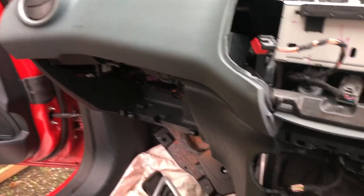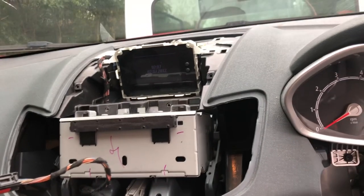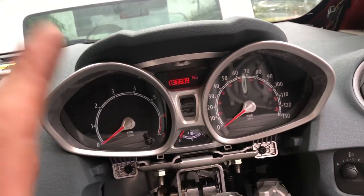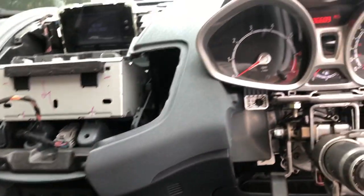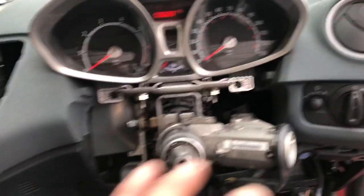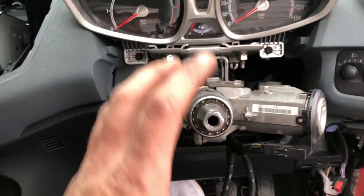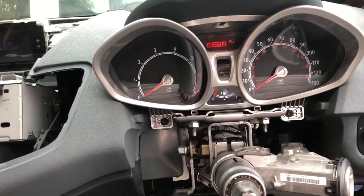It's all going back together, very simple and easy - it's nice once you've done a few and worked out how straightforward they are. I've just reconnected the battery and plugged everything in, tested it and everything seems to be absolutely fine. I'm going to carry on building this area back up - the stalks, the cowling, the steering wheel, the driver's airbag - all that stuff, and I'll keep updating.